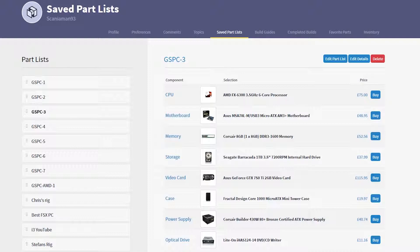GSPC3 is sort of your average, slightly higher budget gaming build, because it has the AMD FX processor. It's going to be good enough for light to moderate video editing as well as gaming such as Battlefield 4 at medium to high settings, thanks to our graphics card.